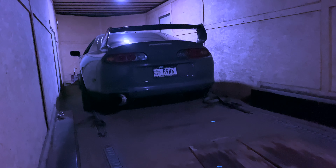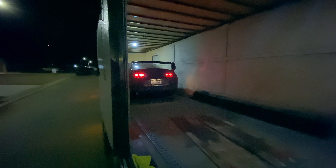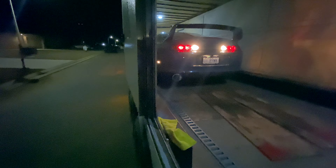There's my baby. I have to go grab the battery and then I'll show you guys her pulling out. New battery installed. There she is. I feel like the Stradman right now.